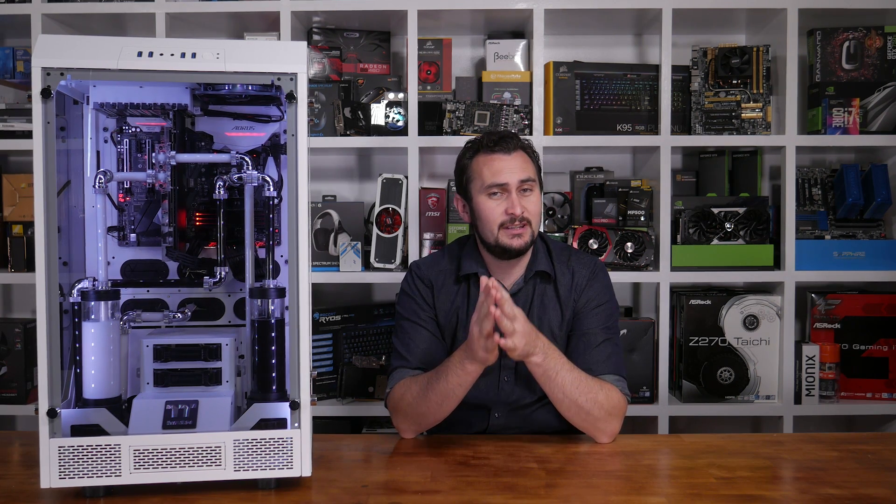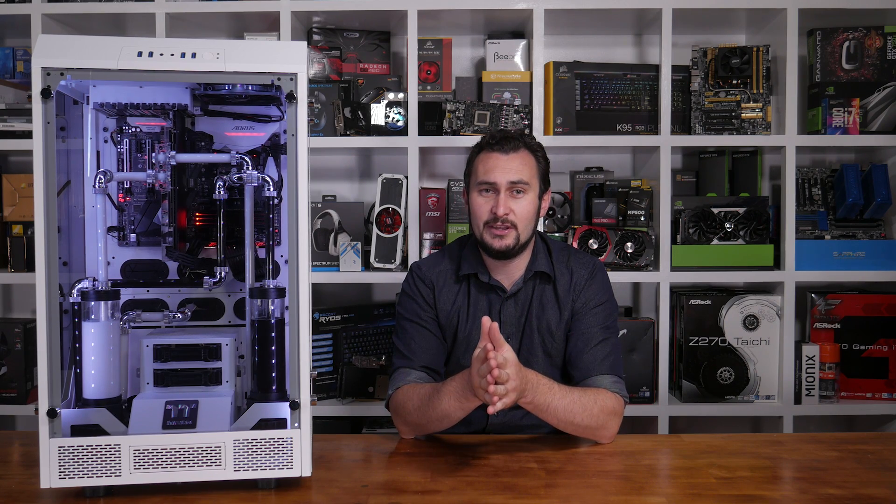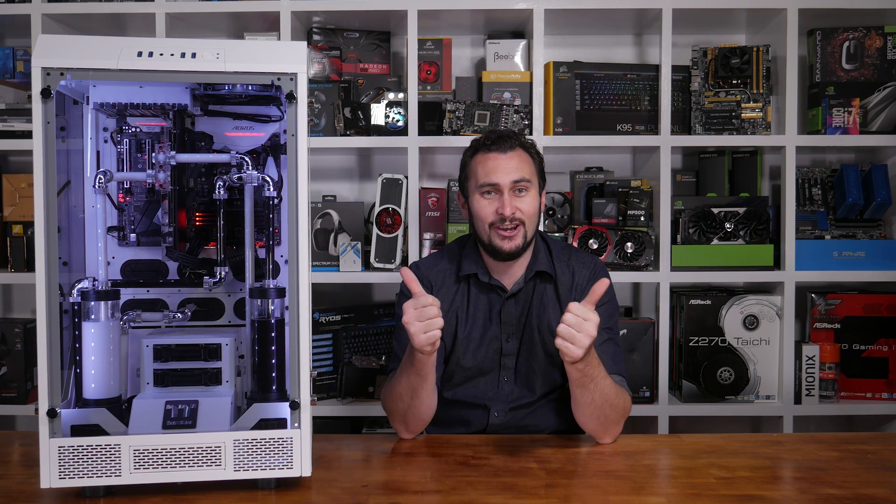I would just like to give a really big thank you to Thermaltake for supplying so much of the gear that made this build possible, and to Gigabyte for sending over that amazing looking Z270 Gaming 7 motherboard, and finally Nvidia for pitching in with their GeForce GTX 1070 Founders Edition graphics card. I hope you guys really enjoyed the build series and please, if you did, give me a like and leave some feedback below. I'm your host Steve and I hope to catch you on another video real soon.